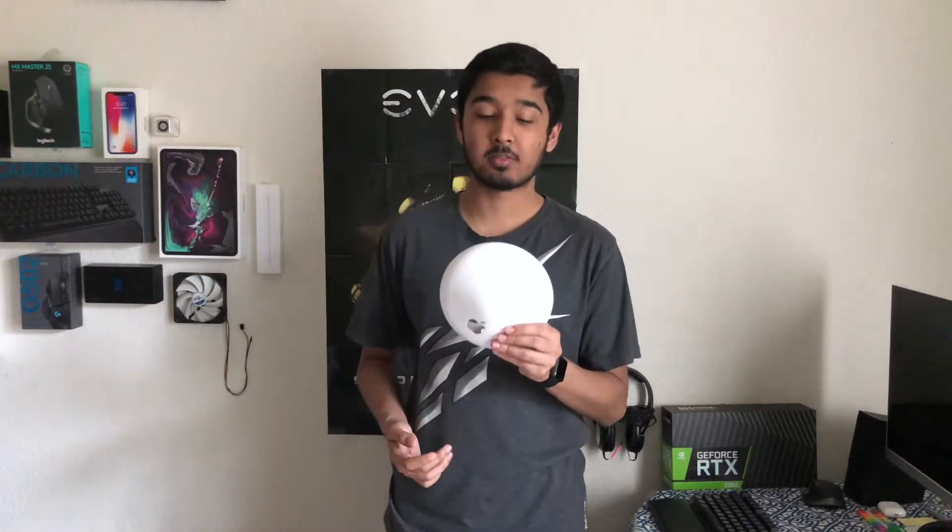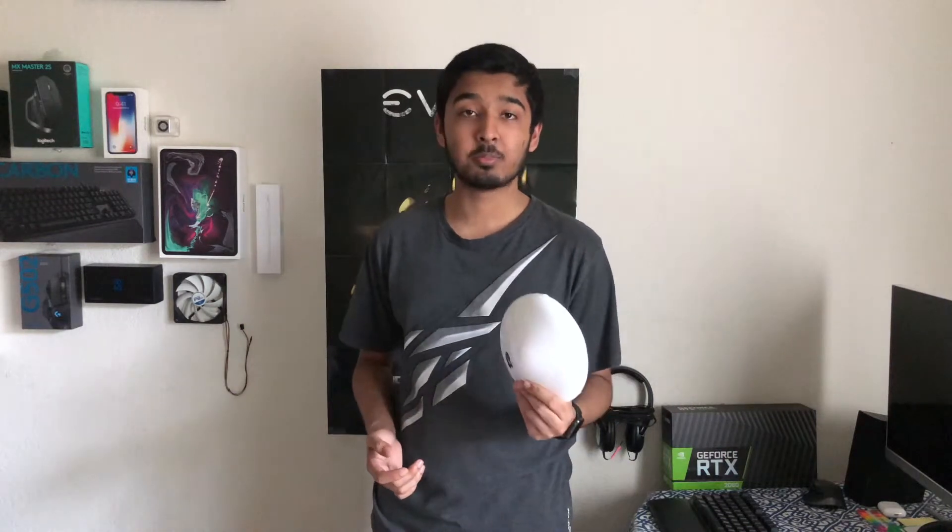Hey, what's up everybody, welcome to AKD Tech. Today we're going to be talking about this awesome little device that I found sitting on a bookshelf, ready to be thrown away pretty much — and well, I salvaged it. Let's find out how this works.